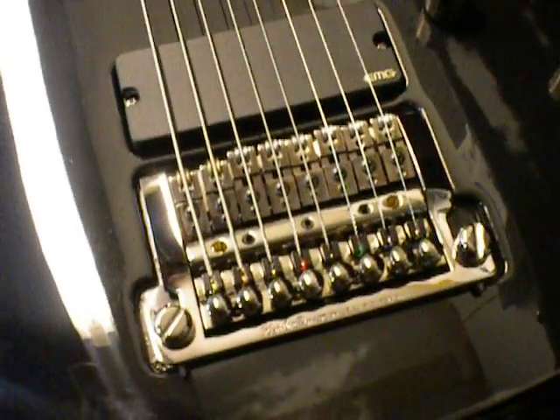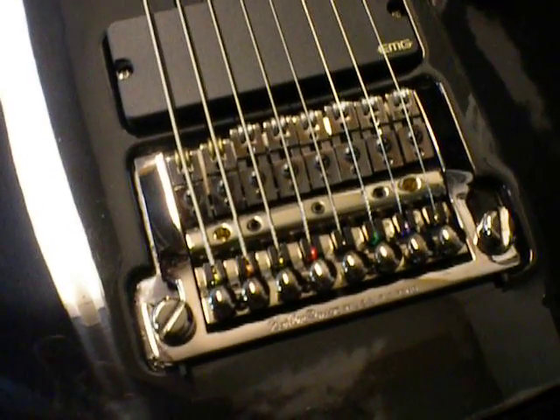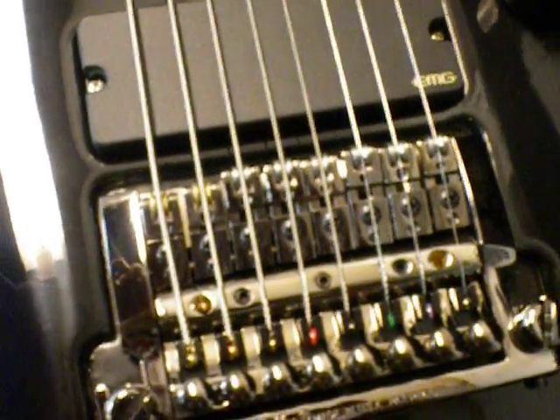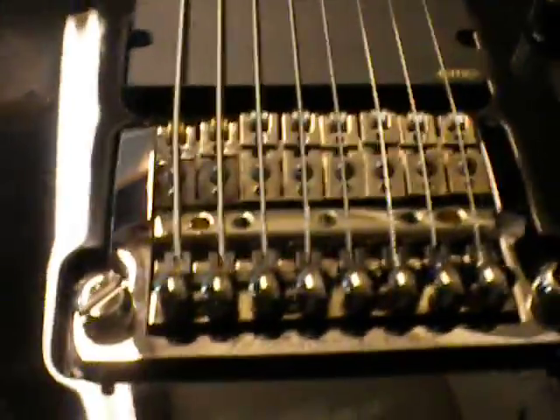Let's take a look at the hardware on the guitar. Here we have a Kahler USA made 8-string bridge. A cool thing about the Kahler is that this bridge is actually machined out of one piece of metal, which makes it really cool. All the saddles are independent, which means they can be raised up or down or front and back, which makes it easier to give the guitar a good radius on the fretboard for comfortable playing. There's also a little screw right in the middle - once you screw it in, it locks the bridge into place, making it a locked bridge. If you undo it, it becomes a floating bridge, which is a cool option.